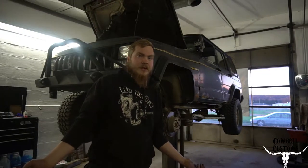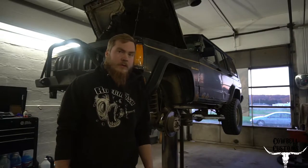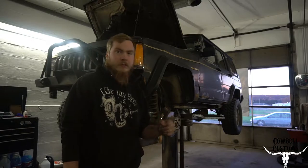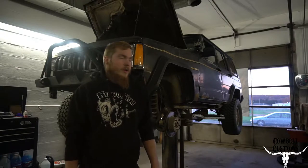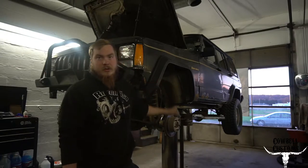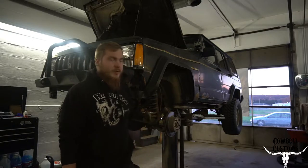Would you look at that — a Jeep in its natural habitat. Since it's the beginning of November it's going to be cold soon, actually already like 30-some degrees and snow's coming. So most of my stuff can get put away and the Jeep's coming out to play.